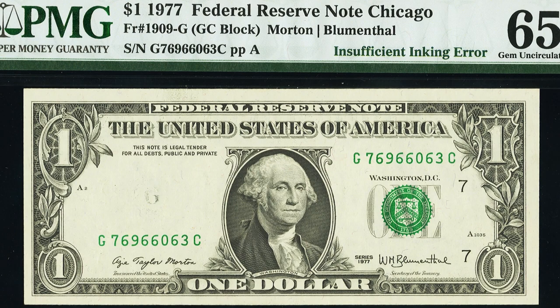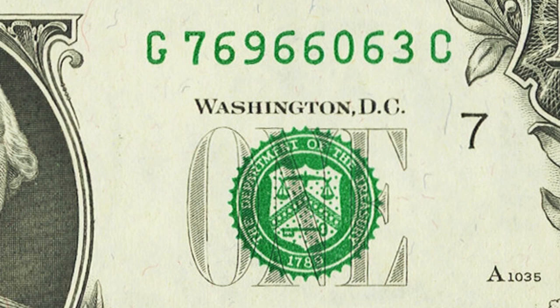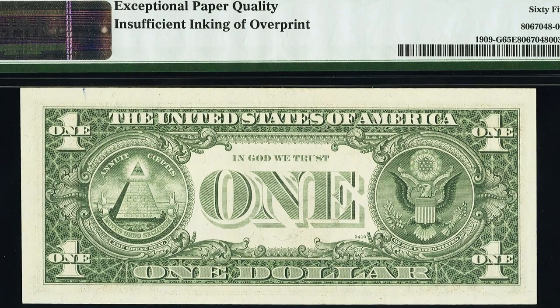Here is a 1977 one dollar bill with an insufficient inking error. We'll see the seal on the right — the green seal — but on the left you can barely see that black seal on the dollar bill. This dollar bill sold for over $135 and it is in pretty nice condition as well.